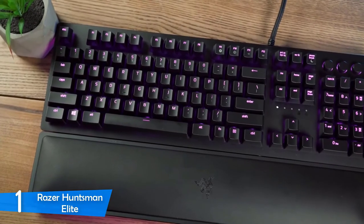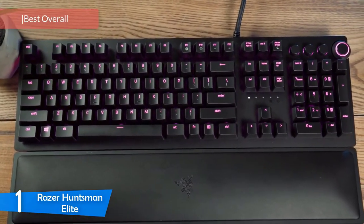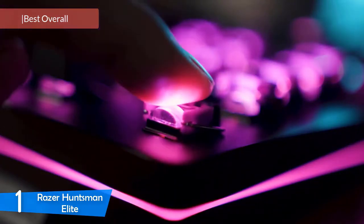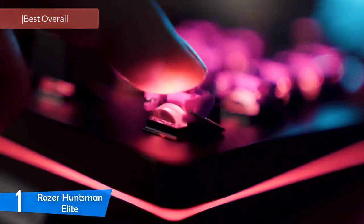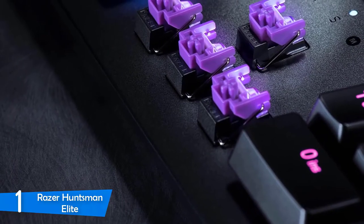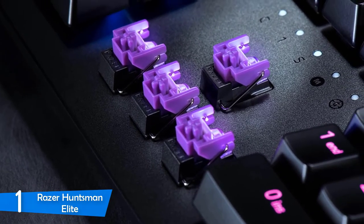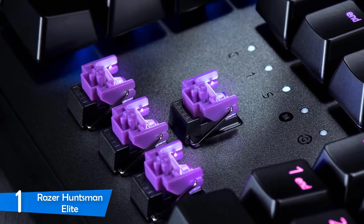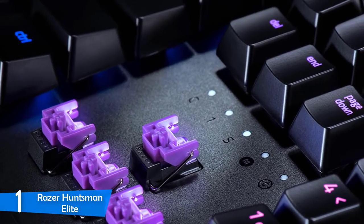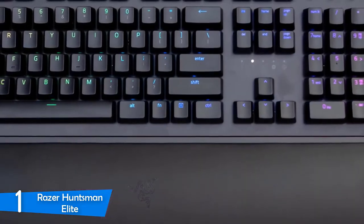Number 1 — as our top pick we have the Razer Huntsman Elite. Amazing performance, novel hybrid switches, smart design, great build quality and many more excellent features. The only thing you should worry about is the price, because this gaming keyboard is a little bit expensive. If the price is not a big deal for you, then you should definitely check this one out and see if this is the gaming keyboard you were looking for. It employs opto-mechanical switches that deliver amazing comfort and are very durable, tested for about 100 million presses.